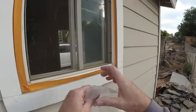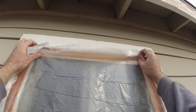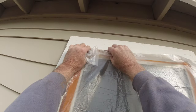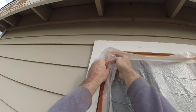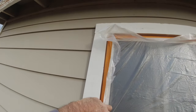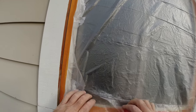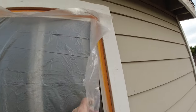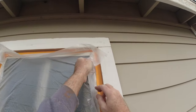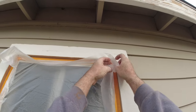So you just take your visqueen like this here. Kind of get a piece close to the size and just tuck it up under the tape. This is the amateur way to do it — some guys still do it this way — and then you've got your window covered up.